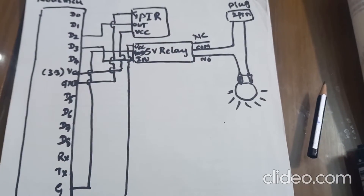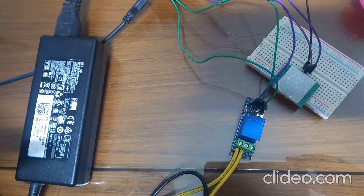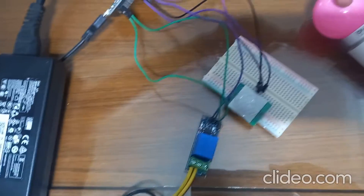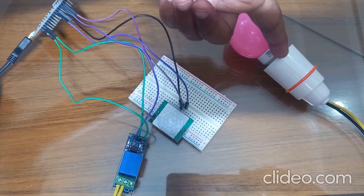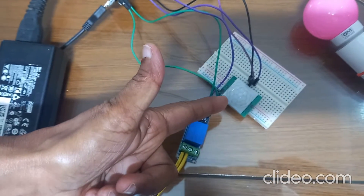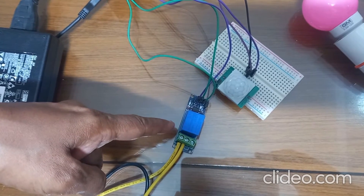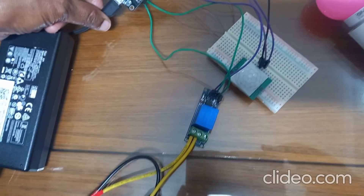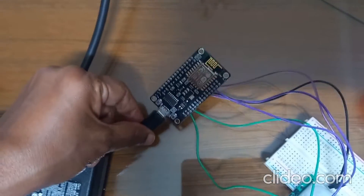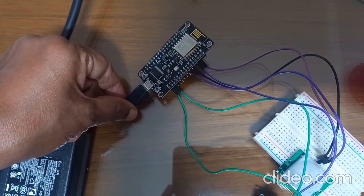Now I will explain the program and how to do the experiment. For this experiment, we need an AC bulb with bulb holder, a PIR sensor, a 5V single channel relay module, and an ESP8266 NodeMCU.